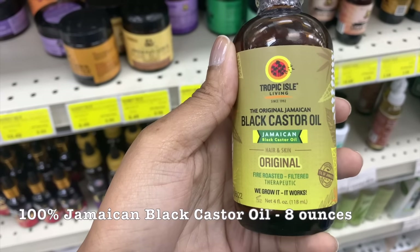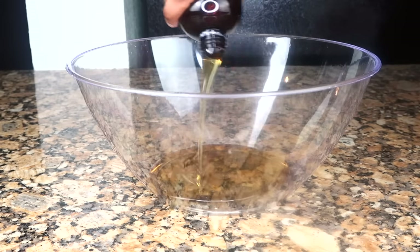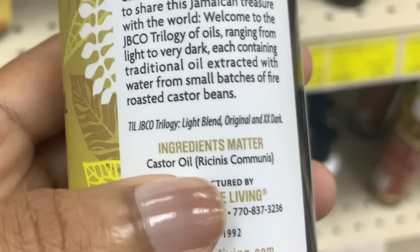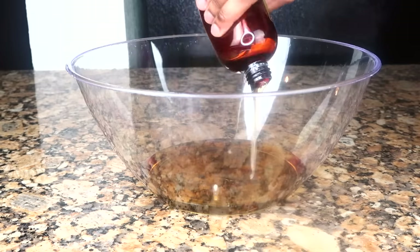Start with a liquid on the bottom so that it's easier to mix. We're starting with our Jamaican Black Castor Oil — the brand does not matter, this is just the brand I personally like. Just make sure your Jamaican Black Castor Oil is 100% organic. The only ingredient on there should be Jamaican Black Castor Oil.